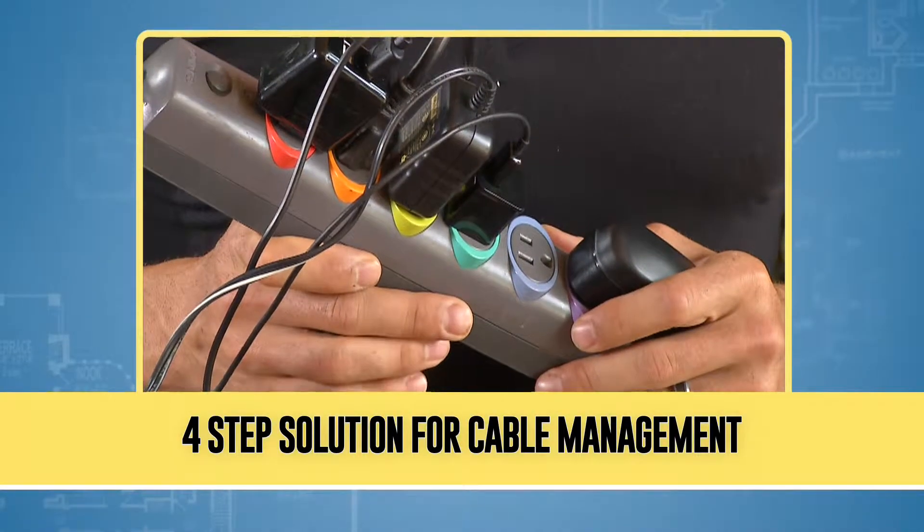Hi, I'm Antonio Sabato Jr. with your Fix It and Finish tip of the day. Are exposed cords and cables making a mess in your home? Here's a simple four-step solution to cable management.